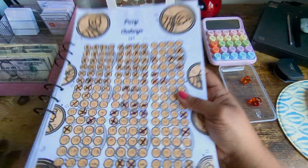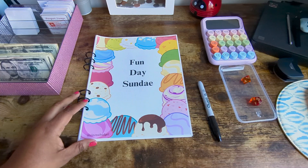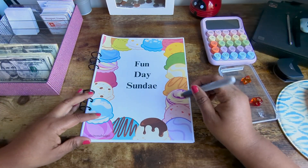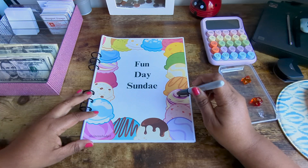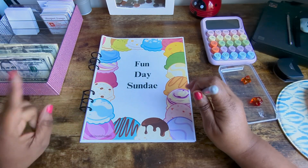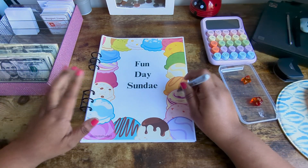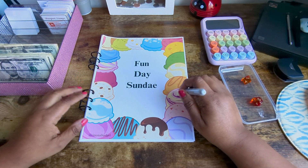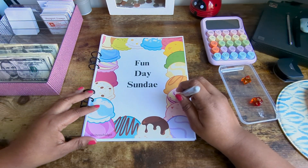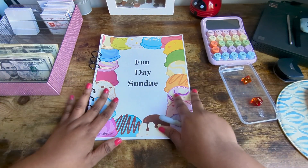Now let's put this away. The penny challenge — I believe Mish has that as a freebie, which is Mish's Wishes Crafty Budgeting. Now I'm going to do my Fun Day Sunday. I believe that penny challenge is on Mish's Coffee Shop.